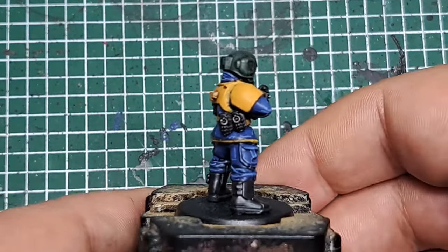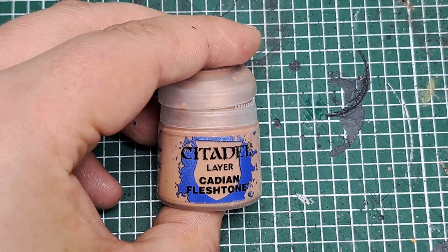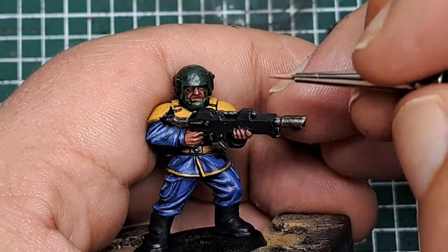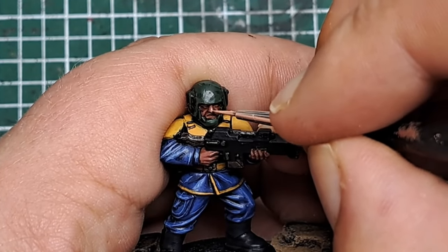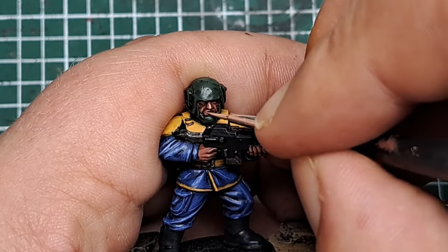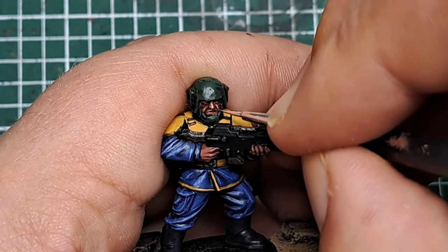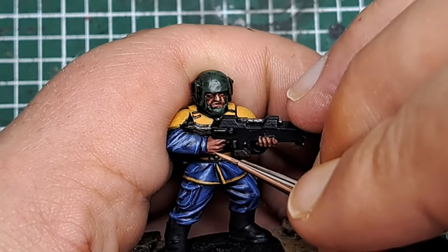With that Bugman's Glow applied it's started to add some definition to the skin. Now I'm coming in with some Cadian Fleshtone, applying this towards the most raised and prominent areas of the skin — focusing onto areas like the nose, the eyebrows, the cheeks, the lips, and the fingers of the hand — applying it into the middle of the Bugman's Glow but focused to the areas that the light would catch the most.